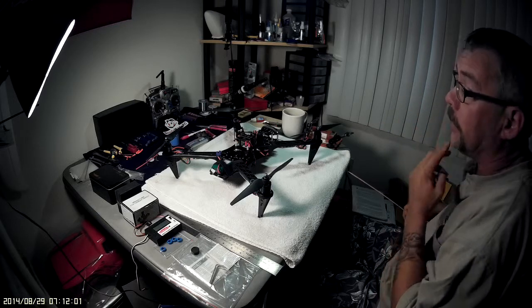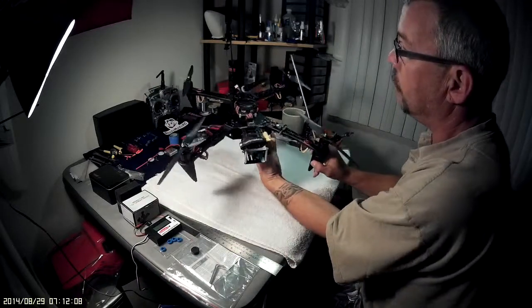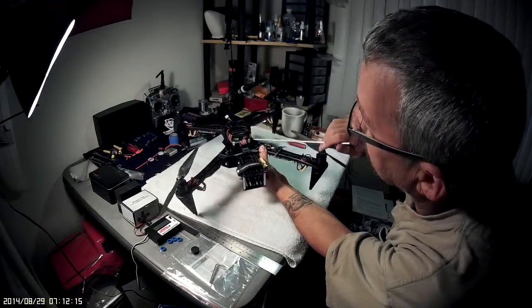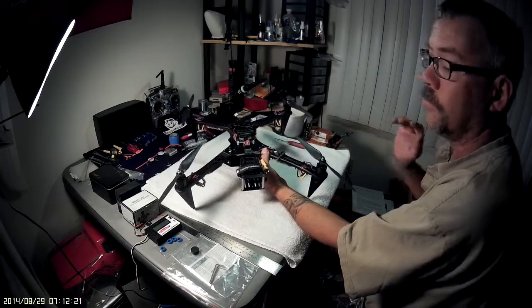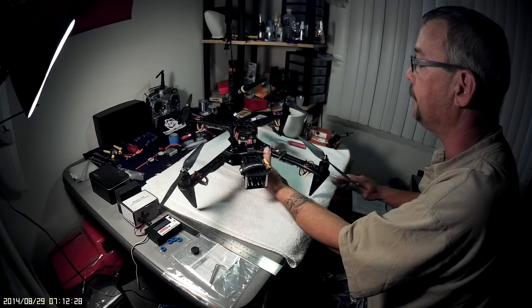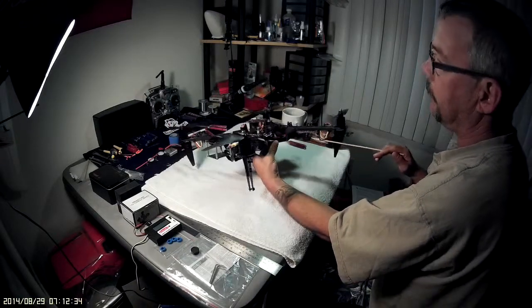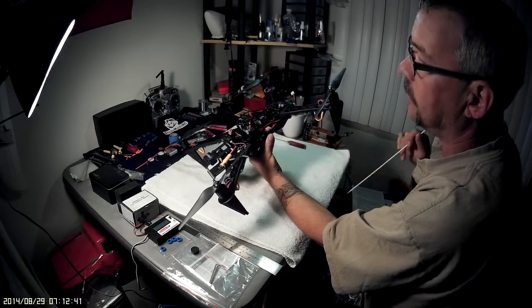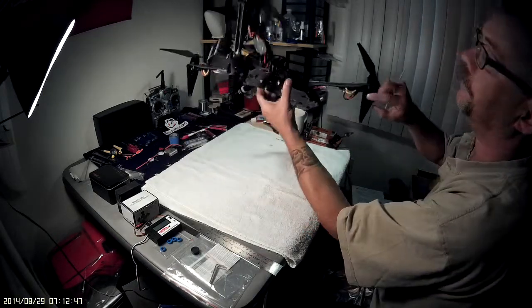For this build I also picked up the HK 2.1.5 flight controller board. Most people know it; it's got the screen which makes it easy to program, and it bolts right onto this frame with no modifications — everything went together nice and smooth. I got the board, power distribution board, and all four ESCs from a guy on eBay for about 70 to 75 bucks.